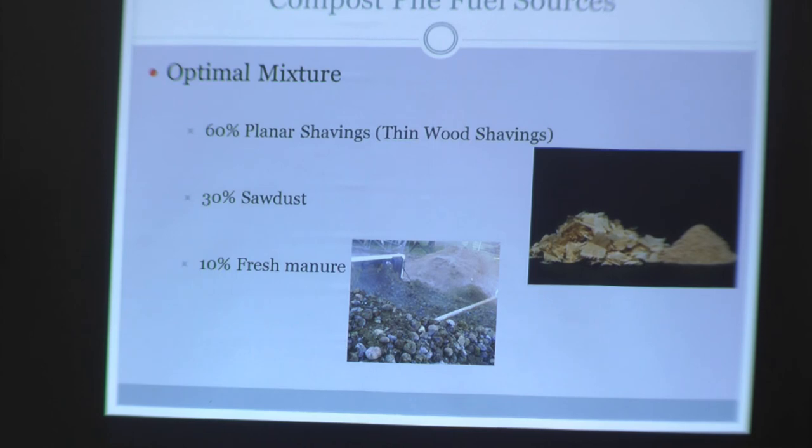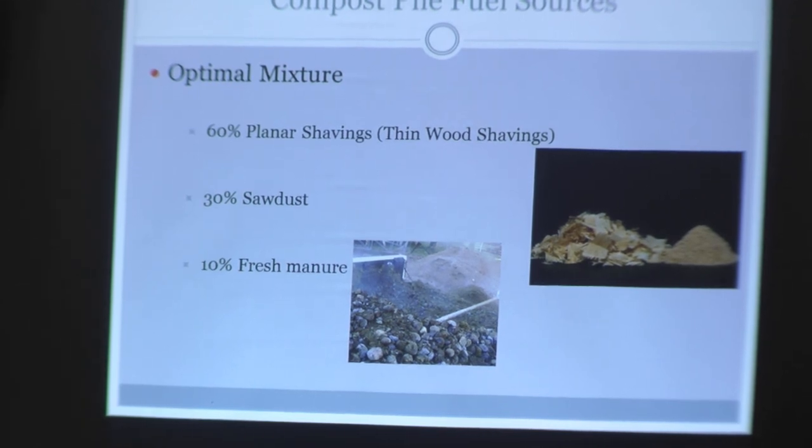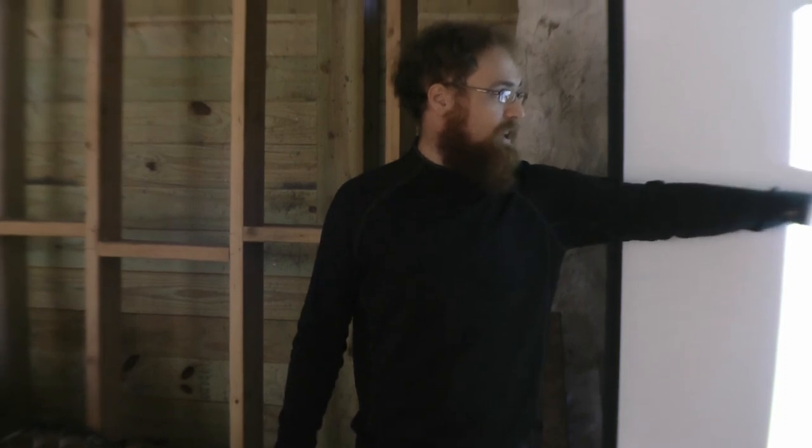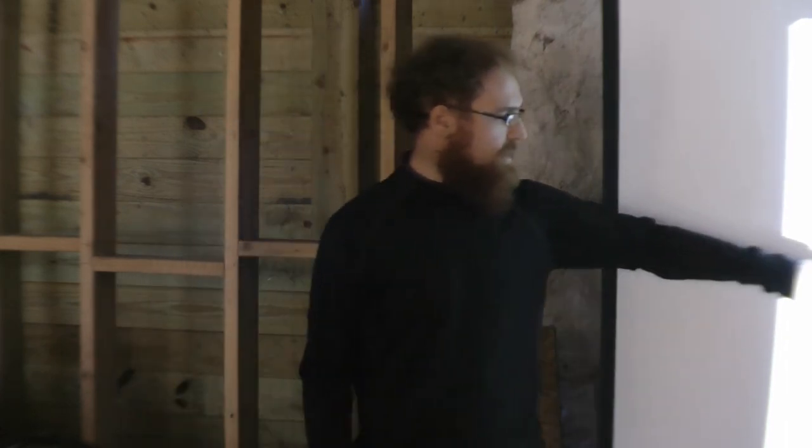For compost pile fuel sources, it's imperative that the fuel source be as clean and consistent as possible — the purer it is, the more efficiency and energy output you get. The optimal mixture is: 60 percent plant shavings (thin wood shavings from a lumber mill or woodworker), 30 percent sawdust, and about 10 percent fresh manure. That's the ideal mix for maximum heat production. We don't have that, but we think we'll still get decent performance.